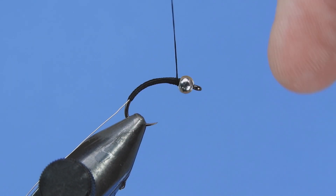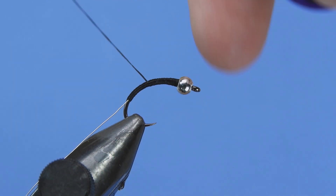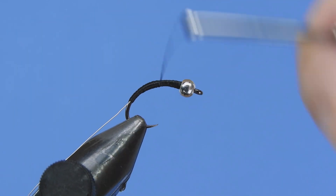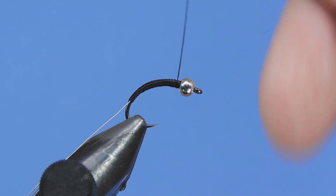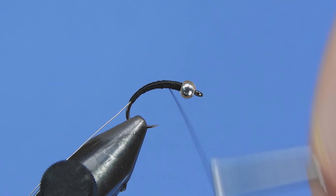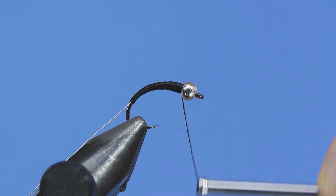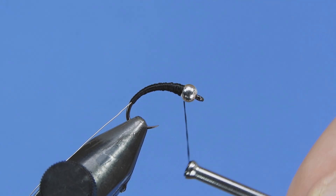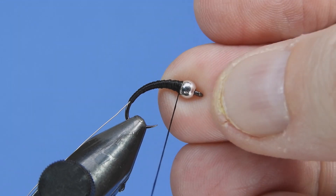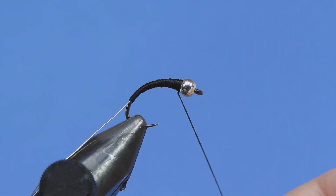We want to basically create a taper in here, so with touching wraps we're going to come back not quite to where we ended the last wraps, then reverse direction and head back up towards just behind the bead. We'll keep doing this until we've got a nice taper. If you see any low spots you can add a couple wraps in there. We're going to be filling in some of these gaps with head cement or resin, so just add a couple half hitches — it doesn't have to be perfect.